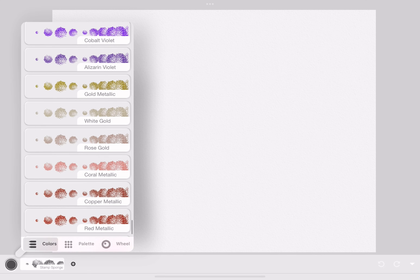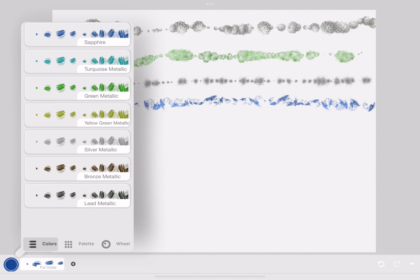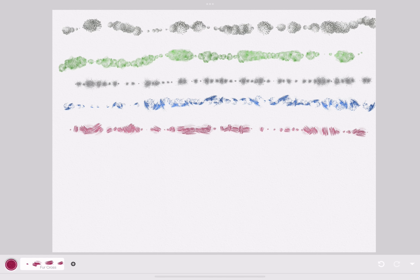These are the stamps. They're like toy stamps but in a line — they're kind of like texture, but at the same time they're not.